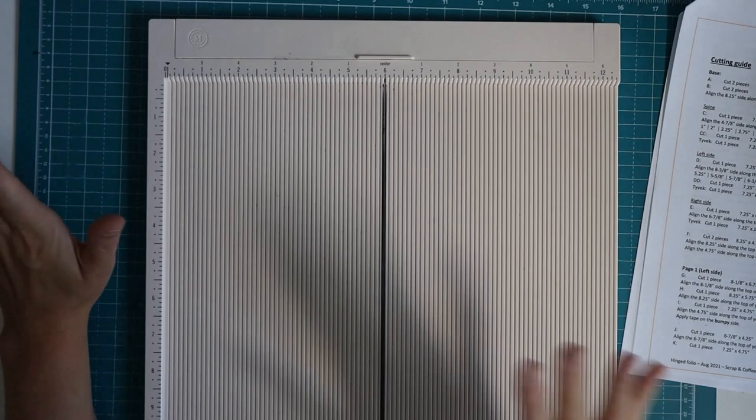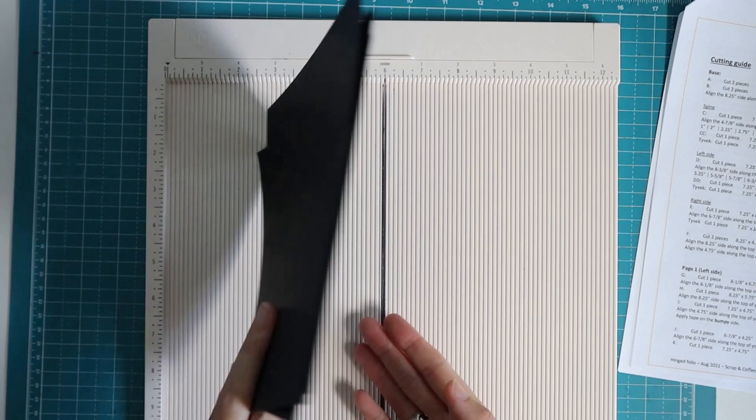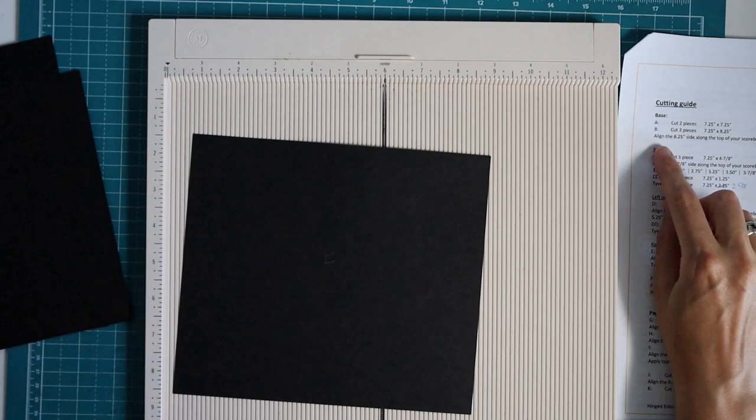Okay, I've turned my pile over so it's back in order from the beginning. For piece A we don't have to do any scoring — they are going to stay like they are, so I'll put them to the side. Then we have two pieces of B.